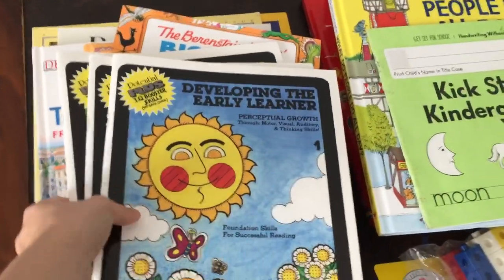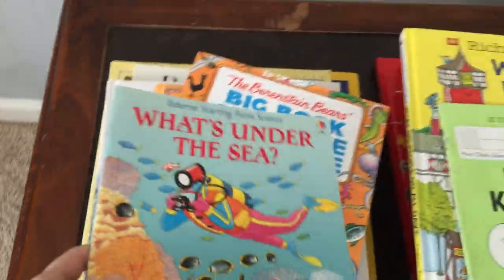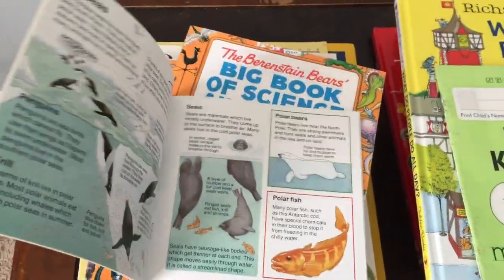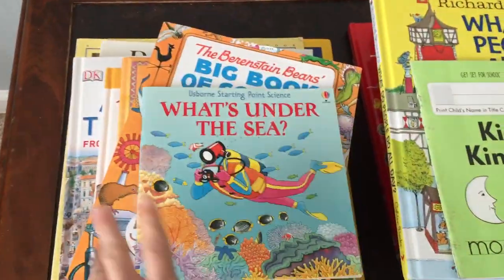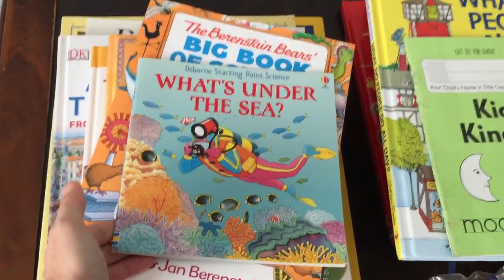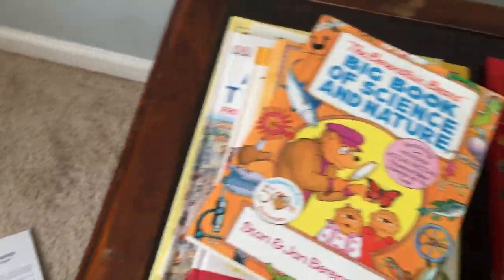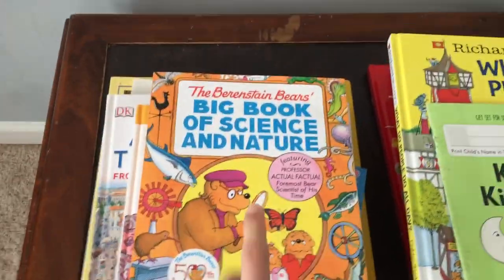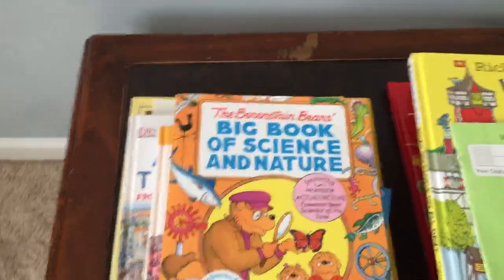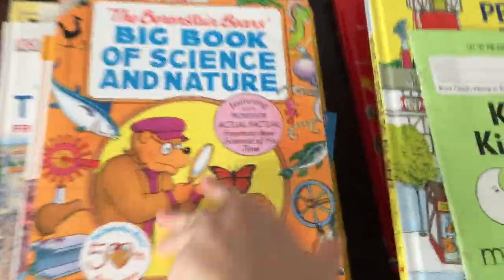I even talked my cousin Sarah into getting them. If you have finished this book — What is Under the Sea? — we absolutely love it. It's a great little book to help introduce under-the-sea concepts to young readers. This was my son's absolute favorite. Anything about science and nature was just the jam in this house.